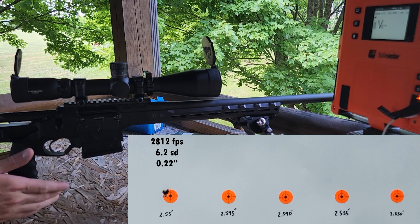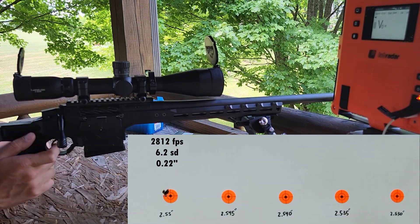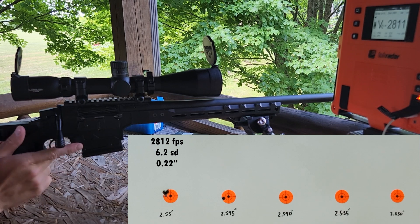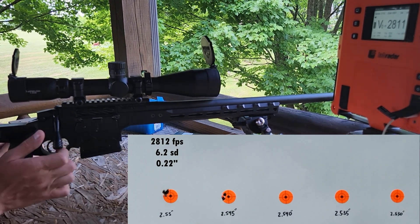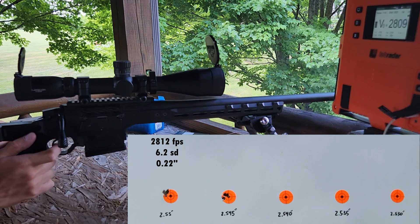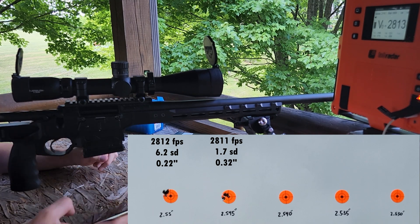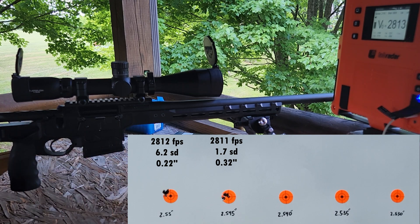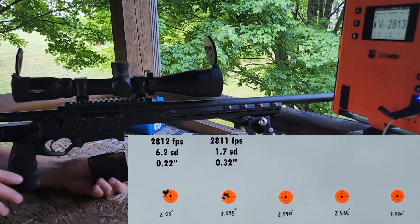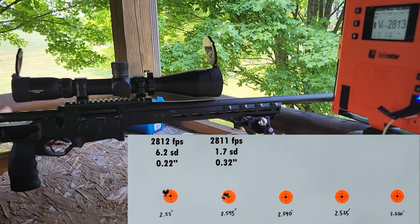Moving to the shorter overall length — this one's just a three-shot group. Really nice-looking group there, which tells us we're in a decent node, probably. Velocity was identical, pretty much. Those three averaged 2811 with a 1.7 SD. So the first load was 2812, that one 2811 — extremely consistent.